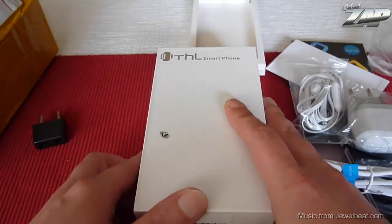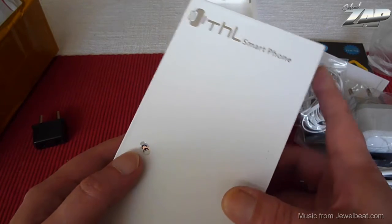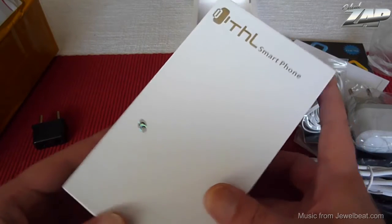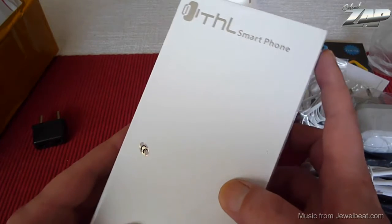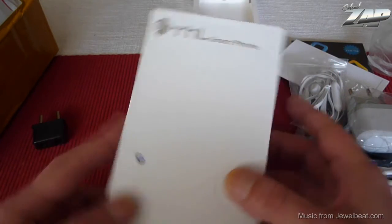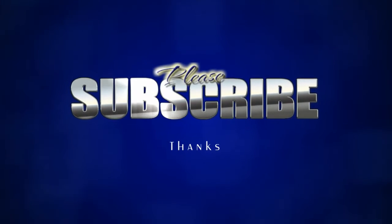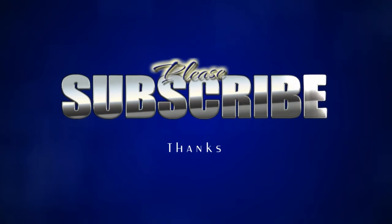Anyway, I'm probably gonna need a couple of days to set everything up, to check all the functions, and I'll do a full review video on my main channel as soon as I can. Please leave comments, please subscribe to my channel if you haven't done so already, and have a wonderful day. I'll see you next time. Bye.